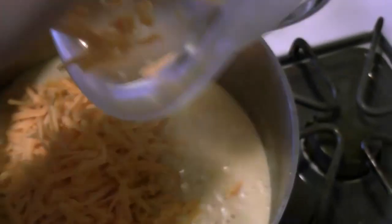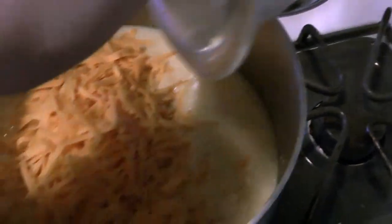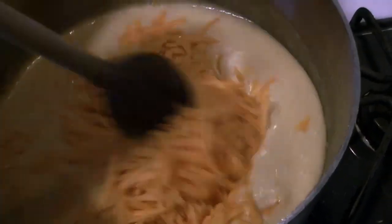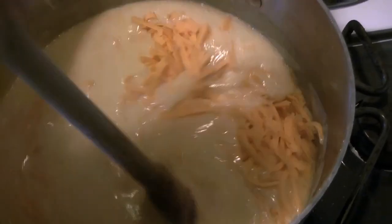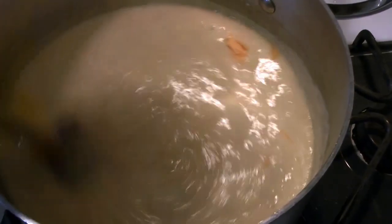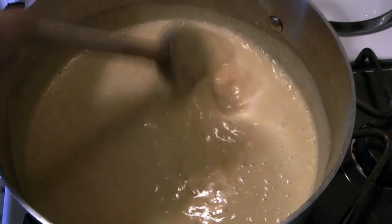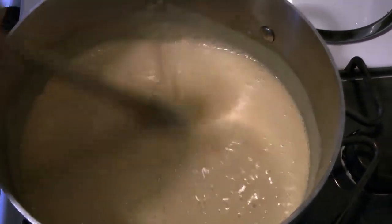Now we can add our shredded cheese. It's going to melt into the soup pretty evenly — Chef Caleb gives it a little stir and we give it a bit of time to melt. If you stir and find some little clumps forming, don't worry — just give them a little poke with your spoon and they'll break up and melt. It's all going to be fine.